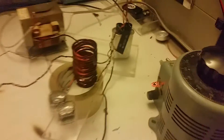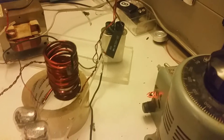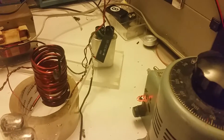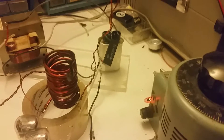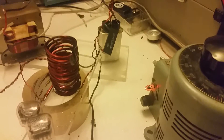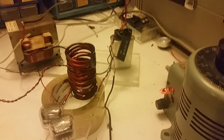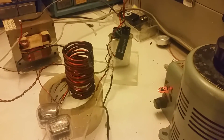Then I have my power transformer, and I'm using a relatively small value capacitor for the voltage doubler — it's only about 0.5 microfarad from a really small microwave. I've got some tubes right there that light up, so I'm going to hook this up and run it.